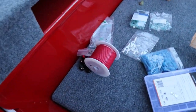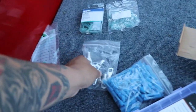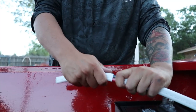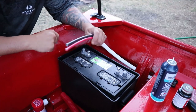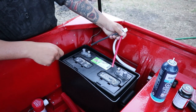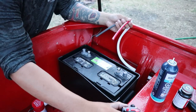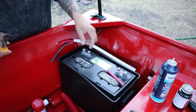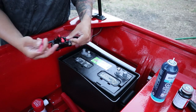Now I need to attach the 50-amp circuit breaker to the positive wire. Now we're at the back of the boat — I went ahead and took off the white sheathing on the 6-gauge marine wire. I need to add on this 50-amp circuit breaker to protect the wire from overheating and to protect the trolling motor, but mostly the wire. So now we can add the circuit breaker in just like that, and then that will be connected to the battery. Pretty simple.